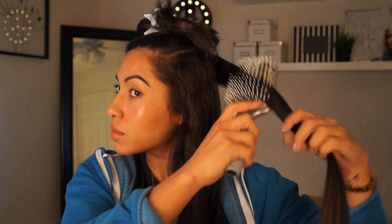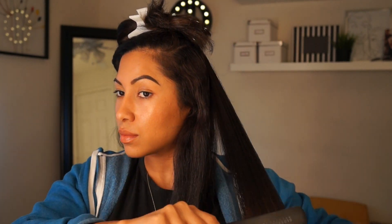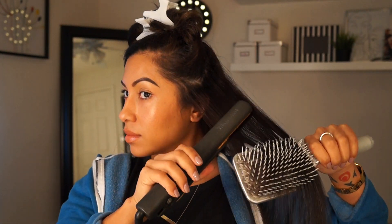Next I'm taking down the top part because I finished the bottom half. I'm going to split it in two — I like a deep part, that's the look I want today. I put in the deep part and clip it, then get the other part of my hair and start doing the same exact thing I did on the bottom half: straighten and pull the brush through.